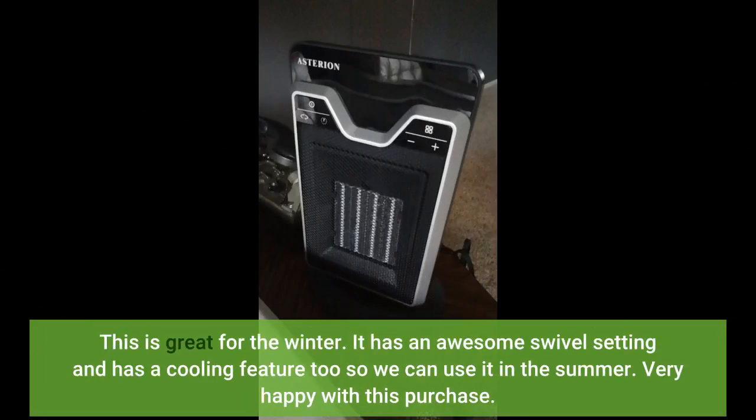This is great for the winter. It has an awesome swivel setting and has a cooling feature too, so we can use it in the summer. Very happy with this purchase.